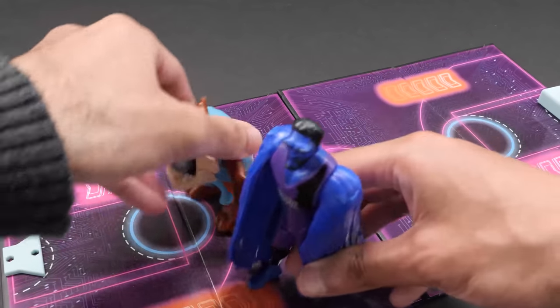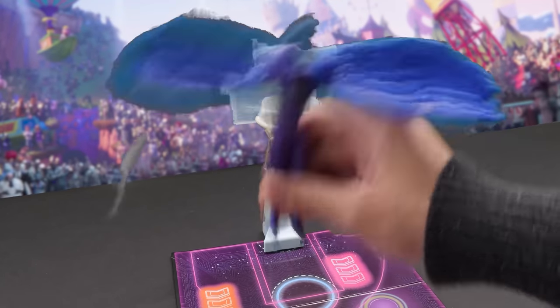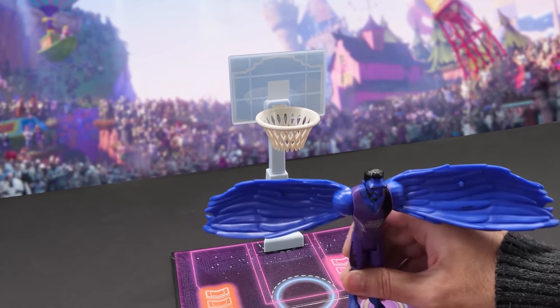Like a tornado, Taz spins to his left and shoots the ball into the hoop. We just saw a man fly! The Brow swats the ball down with his wings.